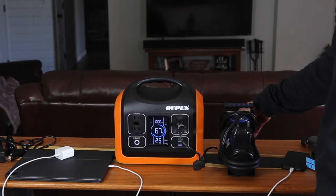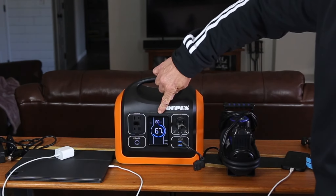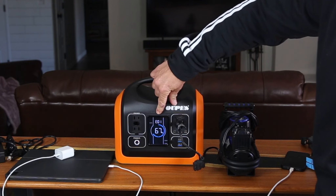So let's see if it'll run this. It will not — and you can see right here it's giving you an error code and it's flashing, showing you what's going on.